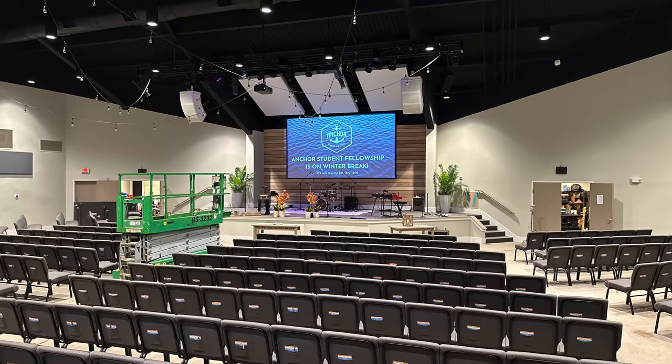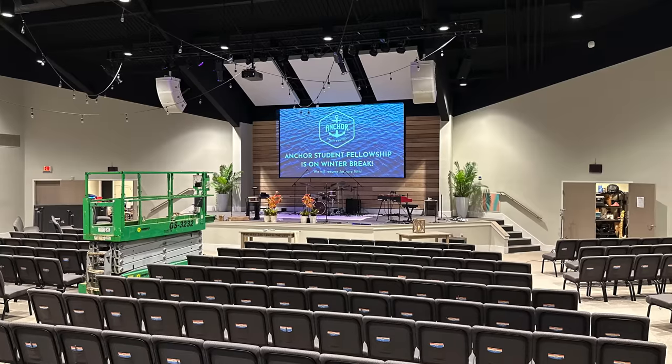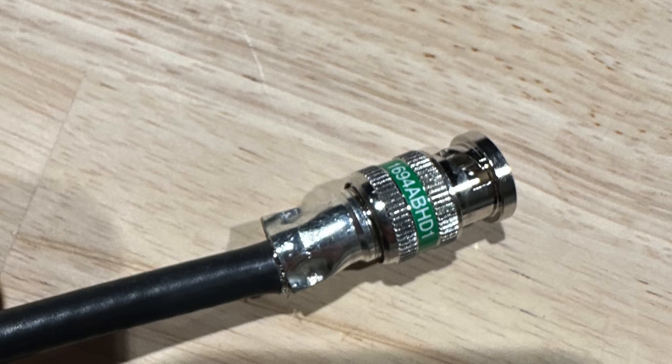Some snags we ran into: the lift — we didn't know how to operate it and needed help figuring that out. The integrators who pulled cable pulled the wrong cable and didn't terminate it properly, so we had to fix that — not something I was expecting when I arrived. The way to respond to those situations is to stay calm, figure out the next step, and follow through rather than getting upset or giving up. If something needs to get ordered and it takes time, move on and do something else in the meantime so you don't waste time waiting around.